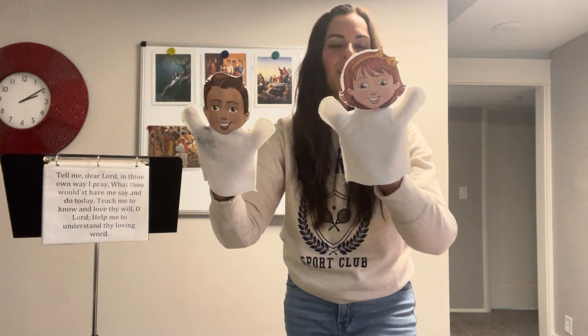Next we have Lehi and the Liahona, which goes with 'I would be guided by thy loving hand.' We're going to show our hands for 'guided by thy loving hand.' The Liahona acted as a guide, and we are still able to be guided by Heavenly Father's hand. There's only one action on this one — show your hands.